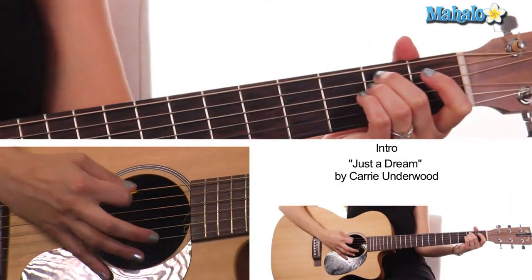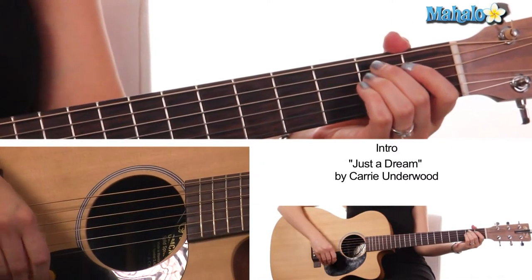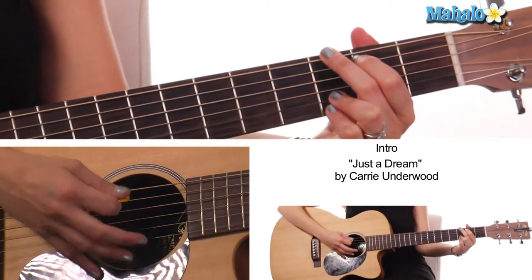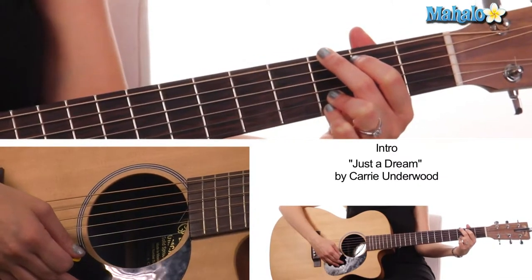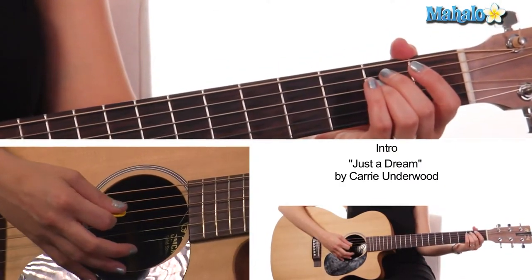Our first chord that we need is E minor, and that is open two two, and the rest is open. And then we go to G major, which is three two, open open, three and three, and that's gonna be our intro.